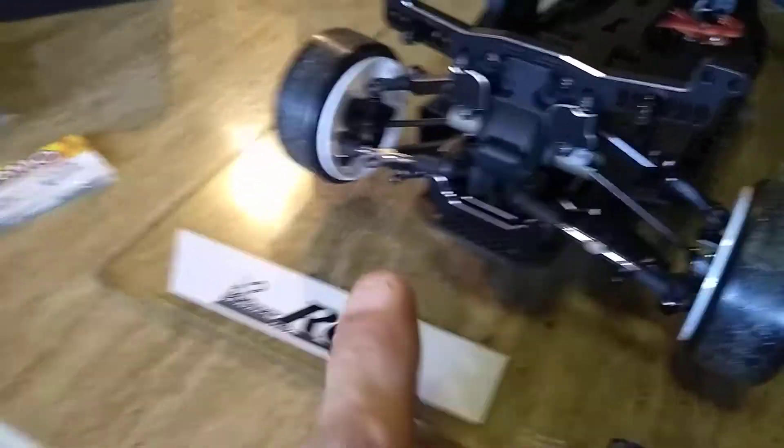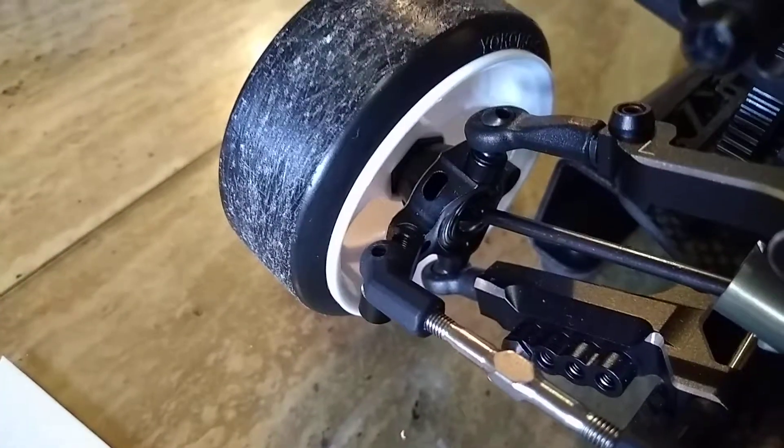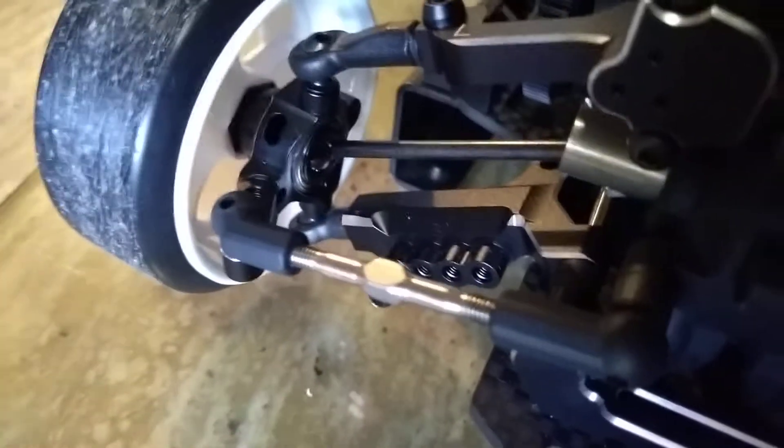Here's the car. The aluminum knuckles there in the back, and aluminum A-Arms.